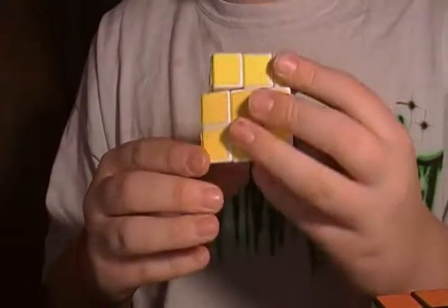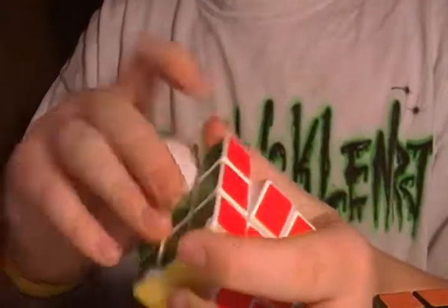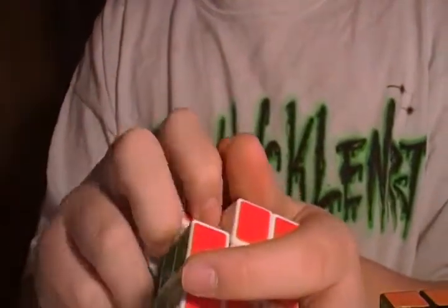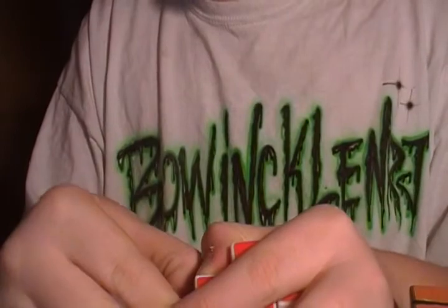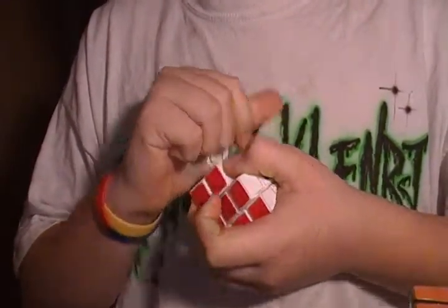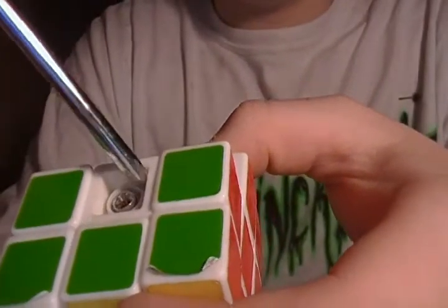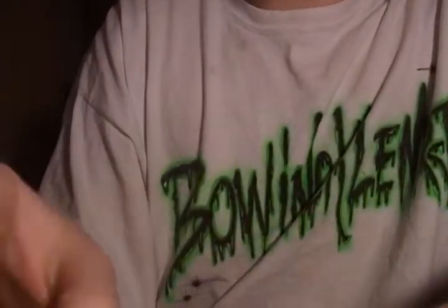Not only does the DIY spin really well, but you can also adjust how fast or how tight the cube is. You have these center caps, and underneath there's a screw where you can put a screwdriver in and turn it to set how tight or loose you want it to be. I have it set to the perfect tension, so I really don't want to mess it up.